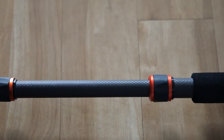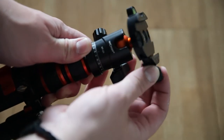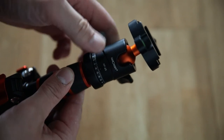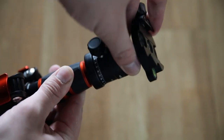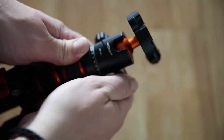Like most K&F Concept tripods, this can actually be broken down into a monopod. Being a landscape photographer I don't use that too much — it might be useful for video, but because the tripod is so light you can just grab and hold it. The ball head is a 25mm ball head with full 360-degree capabilities. The circle dial rotates the ball head component all the way around, and you can see the degree markers. The wing nut loosens the ball head itself.